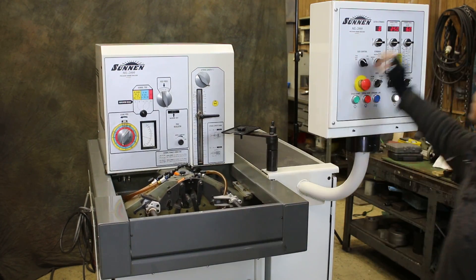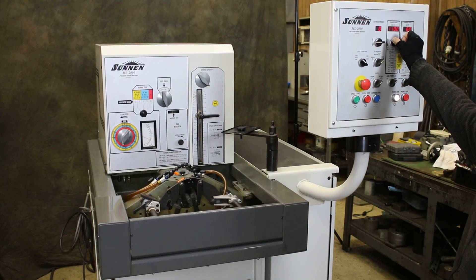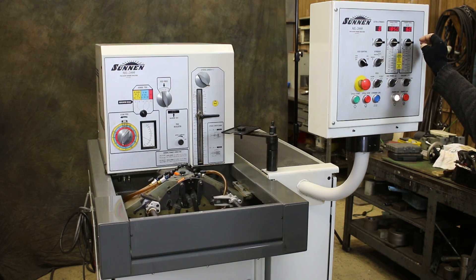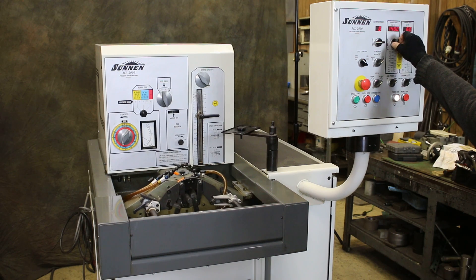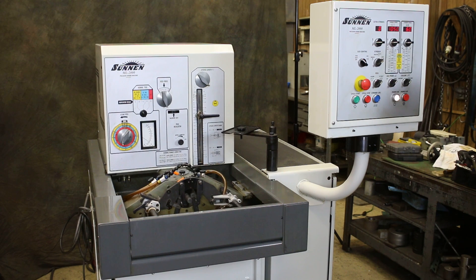I'm going to show you how the spindle speed works. You can see it right now — the spindle is going to increase its speed. This machine is in pretty nice condition. It's wired for 230 volts and has just 751 hours of use.